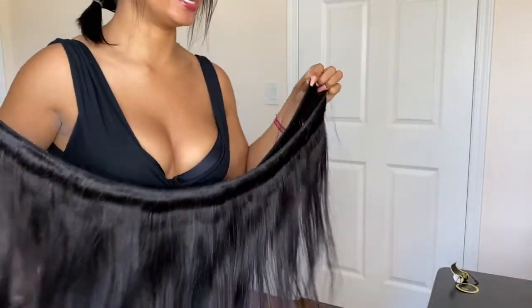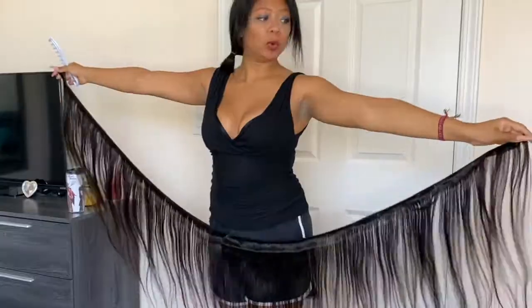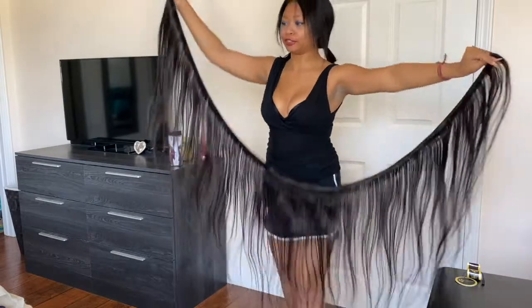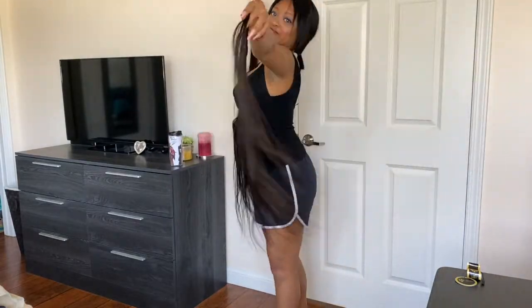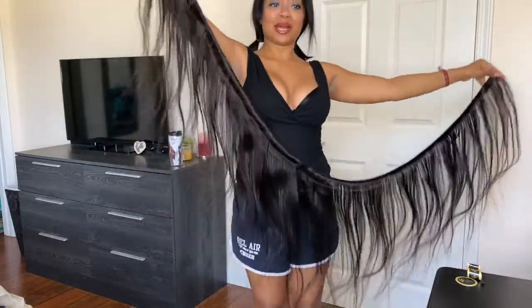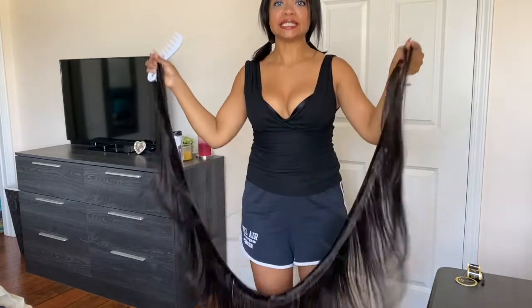Y'all can tell this is my first time having bundles ever. This is the 22 inch bundle fully stretched out — this is what she's hitting on. I feel like Rapunzel. This is like a 22 inch wingspan. Just in case you're wondering how much hair you're getting in your bundles, this is it. This is the amount of hair you're getting in one bundle. I don't even know if you're going to need all three, because this is a lot of hair.